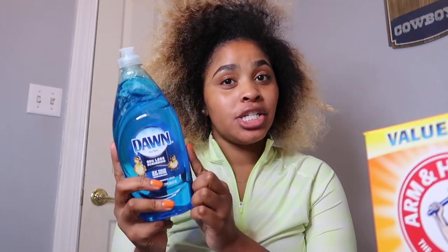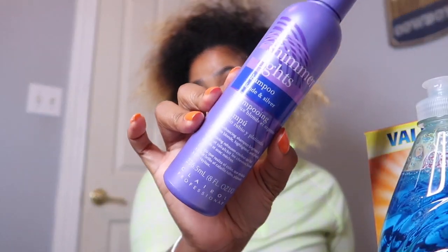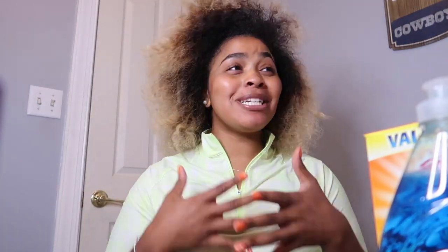I'm experimenting, so I don't know exactly what I'm doing. Here's everything you'll need: baking soda, Dawn dish soap — I already had some of this — the Shimmer Lights shampoo, and 20-volume developer.